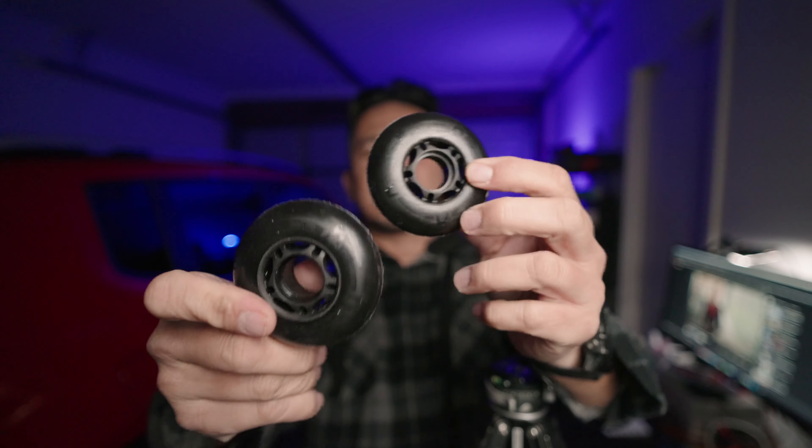G'day guys, I'm going to try to change the wheels of my Pelican case, the Pelican 1535 Air, with these rollerblade-style wheels. From other videos I've seen, it has a smaller wheel than the 1510, which was not the Air one. So I'm going to try to change it now and probably fail a lot.